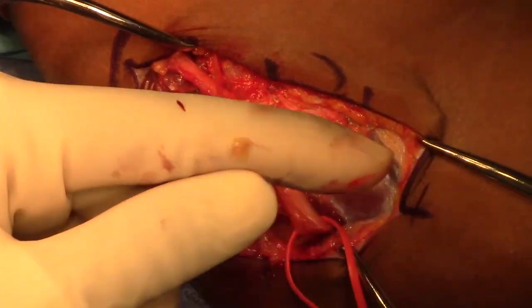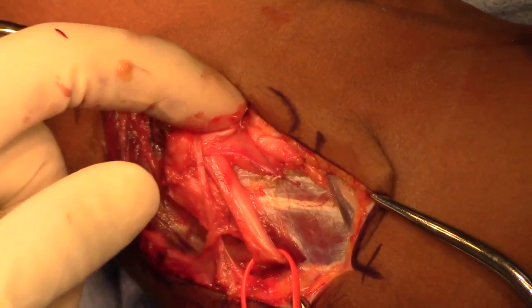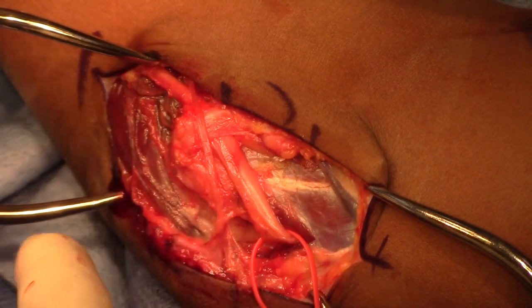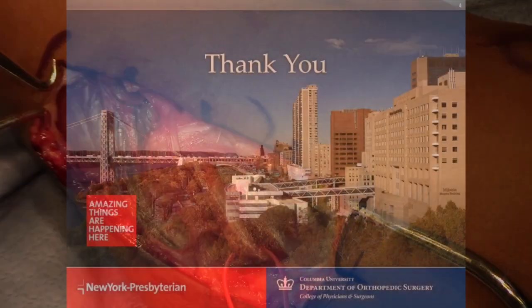After the wound is irrigated, the dermal layer is closed with interrupted 3-0 Vicryl and the skin is closed with a running 4-0 Monocryl. Sterile dressings are applied and the patient is placed in a simple sling postoperatively, with range of motion as tolerated.